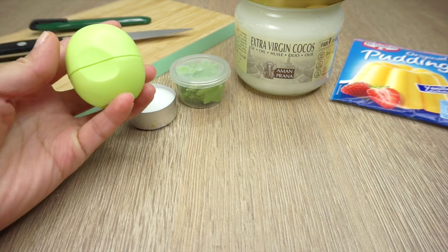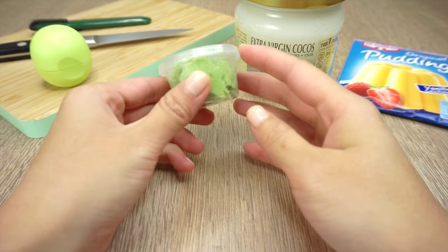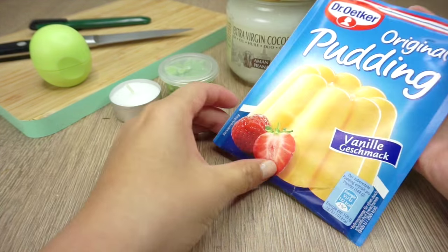So let's get started! You'll need an empty EOS container, a plain tea light candle, wasabi, coconut oil and vanilla pudding powder.